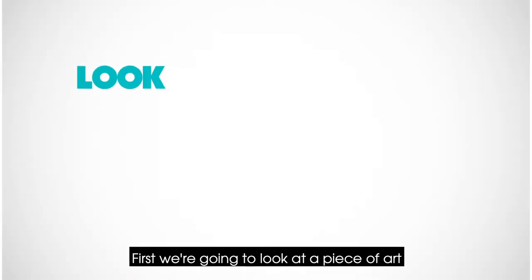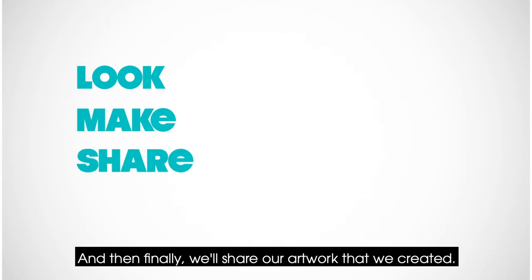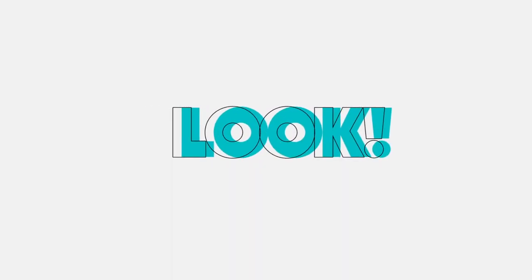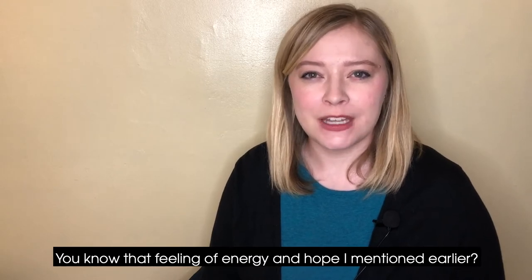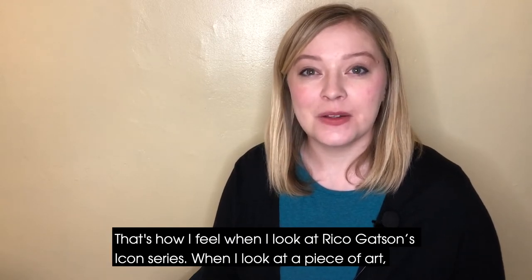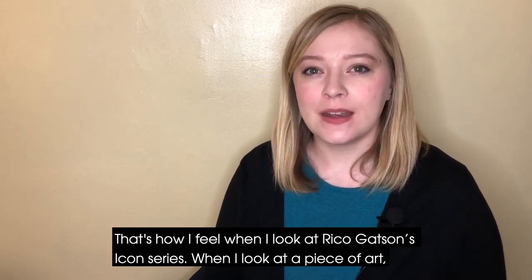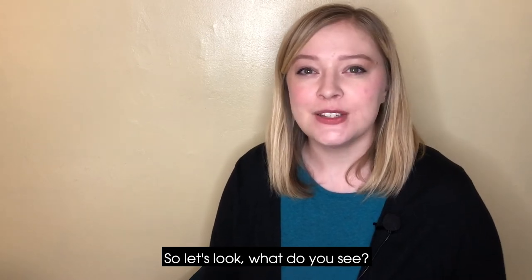First we're going to look at a piece of art, and then we're going to make an art project inspired by that artwork, and then finally we'll share our artwork that we created. So let's get started. You know that feeling of energy and hope I mentioned earlier? That's how I feel when I look at Rico Gatson's Icon Series. When I look at a piece of art, I like to first take in the whole thing. So let's look — what do you see?